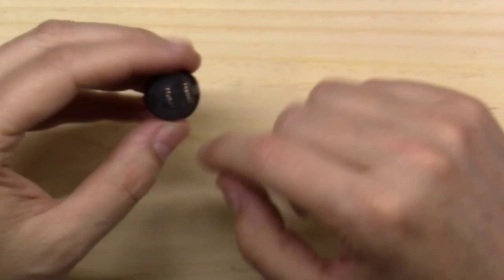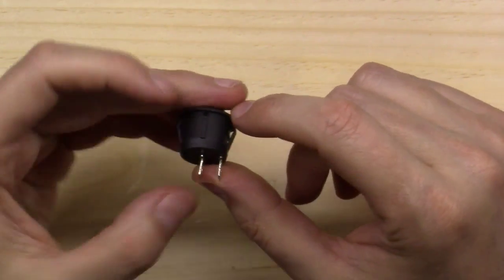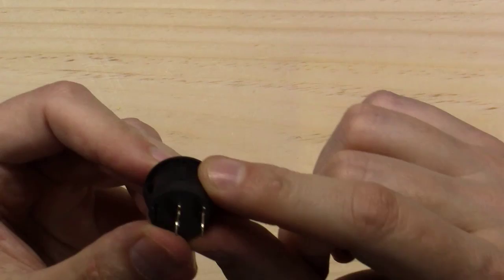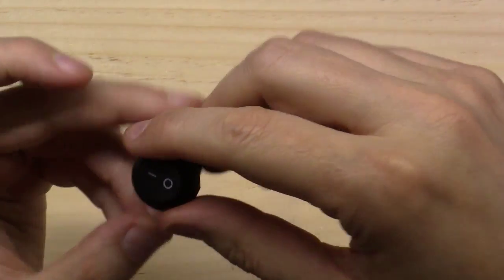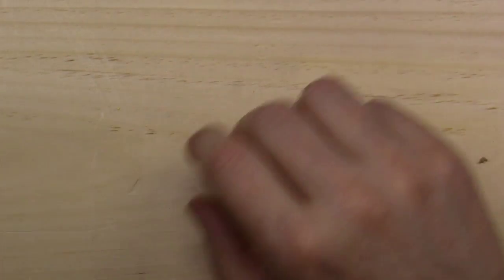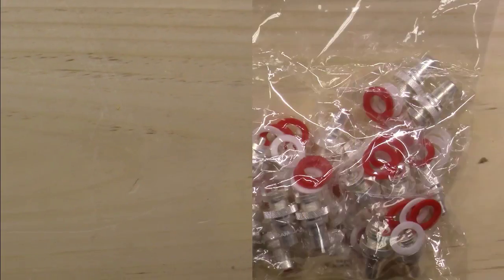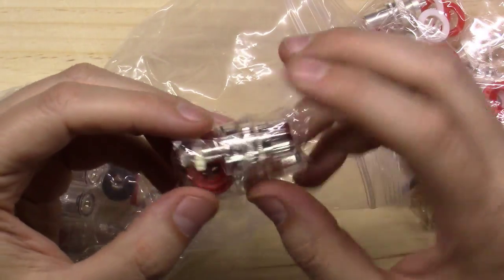These are the little rocker switches. You drill a three-quarter inch hole, put a slight notch on one side for the key, and this thing snaps down inside that hole. The little wings snap it in, and you end up with a nice little on/off power switch.